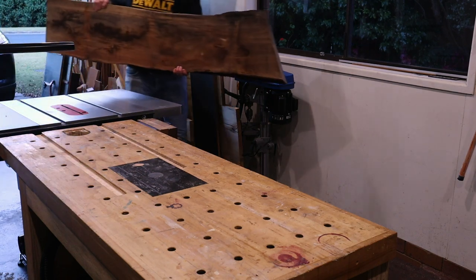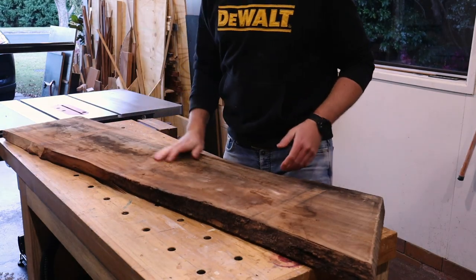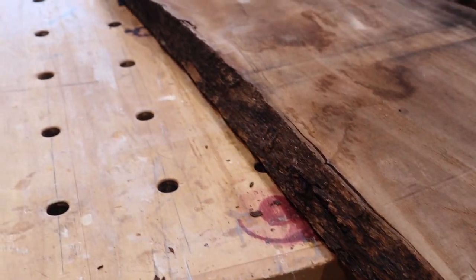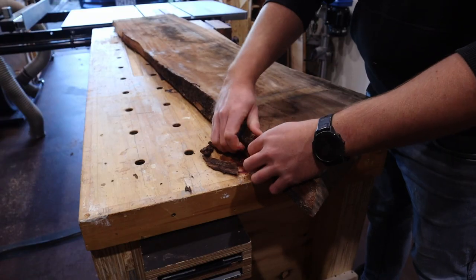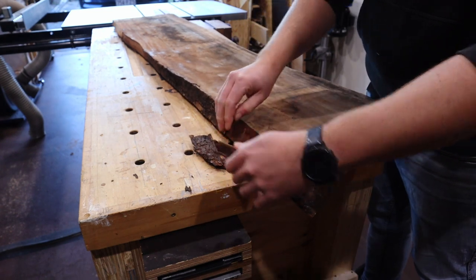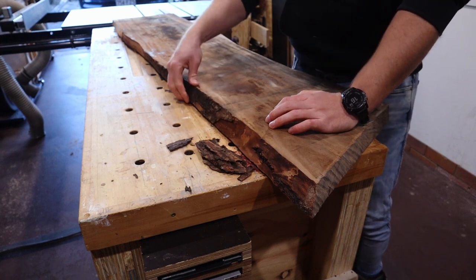Hello and welcome to this episode of Range Woodworking, where today this beautiful slab of air-dried camphor laurel will be transformed into a number of awesome live-edge timber coat racks. This is my first foray into working with slabs, but if there's one thing I know, it's that preparation is everything.